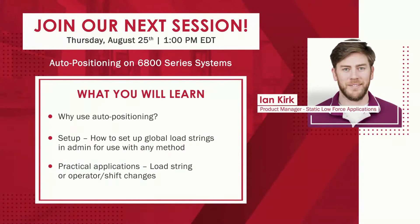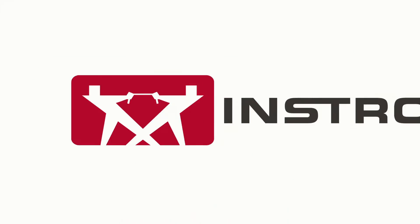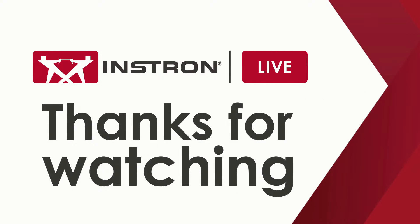So that's all our time today. Thank you so much for watching, and please stay tuned for our Instron Live schedule. We'll see you next time.